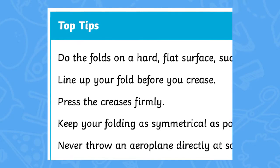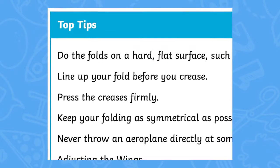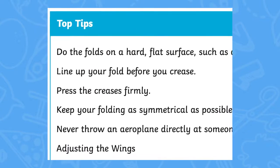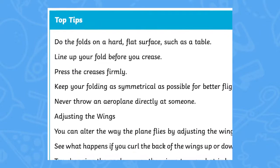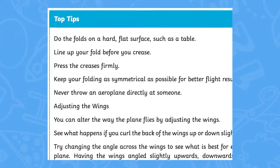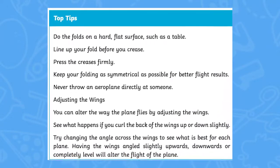This activity also includes some top tips for when you come to make your paper aeroplanes, as there are many different designs and the way in which you fold them will make them look different and fly in a different way. Some fly fast whilst others glide more slowly through the air.